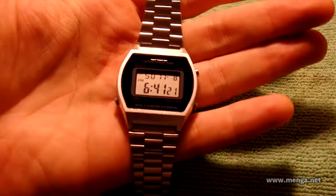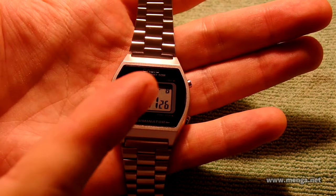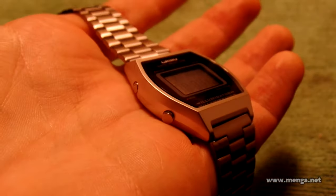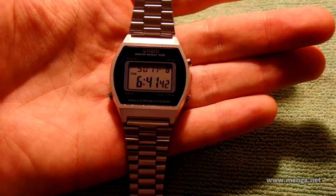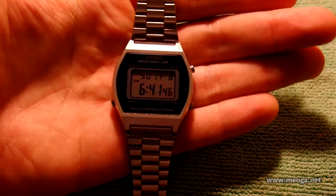What sucks about this watch is only one thing really. This part is metal, this part is metal — that's not what sucks. This part is not metal. This is painted resin, frost painted. But it's cheap, so you really can't complain. If it were metal, this would be a perfect digital watch.